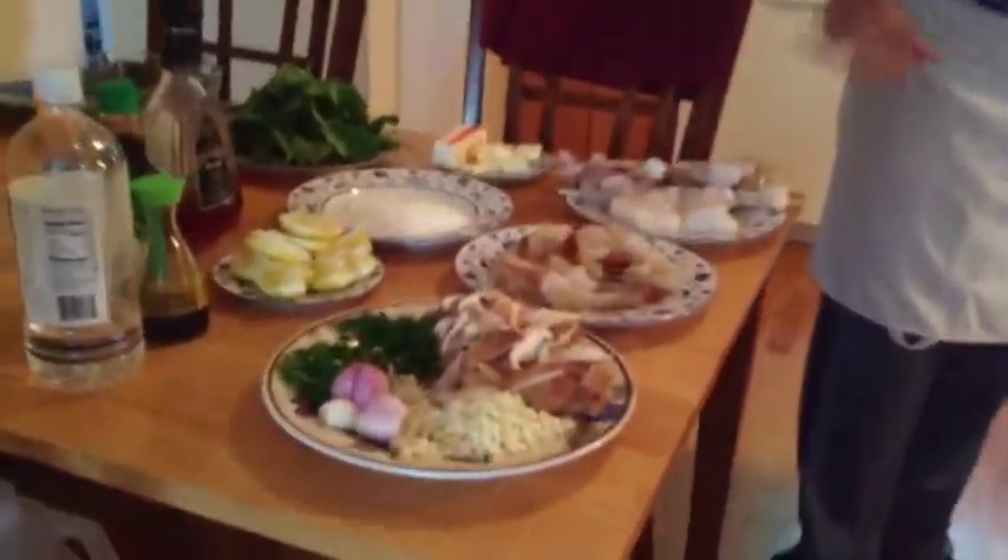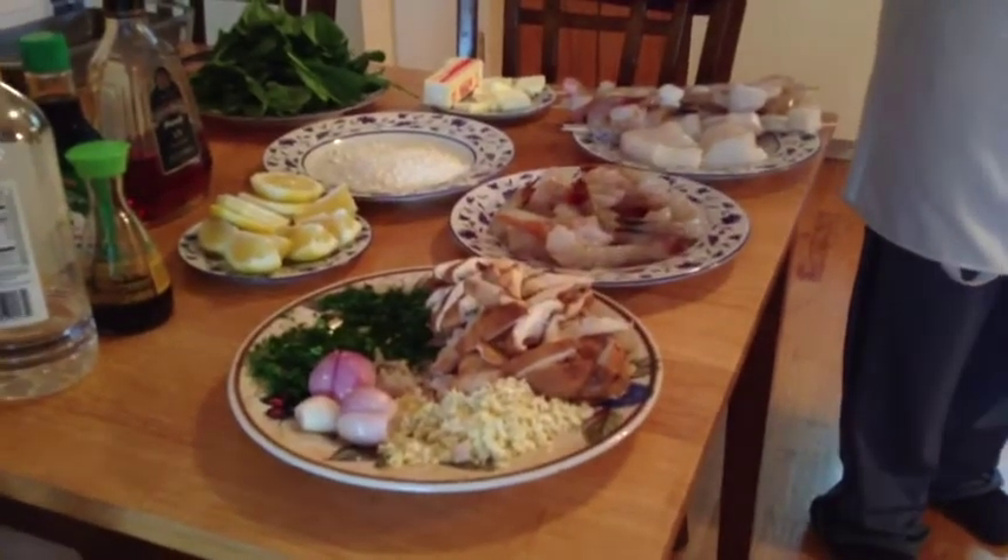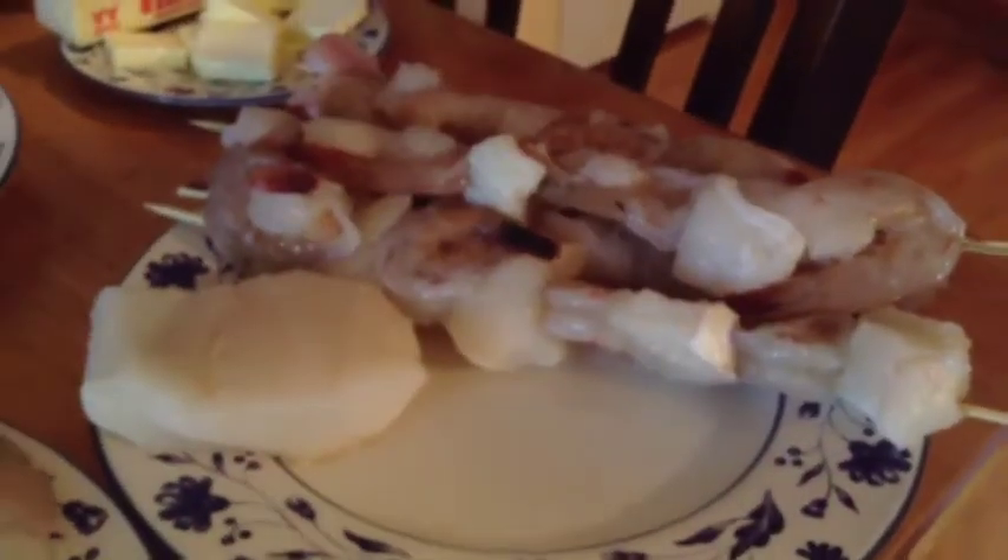Same thing with the fish — absolutely use the freshest fish possible. This is a beautiful halibut here. I just got it from the fish place and it's really, really good. I don't smell anything off; it smells like the ocean. All this stuff is fresh.